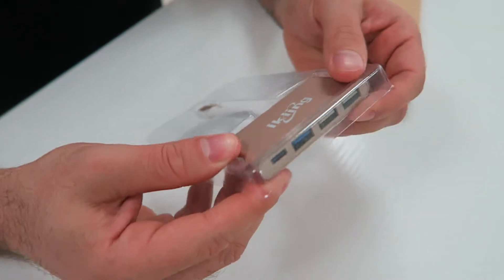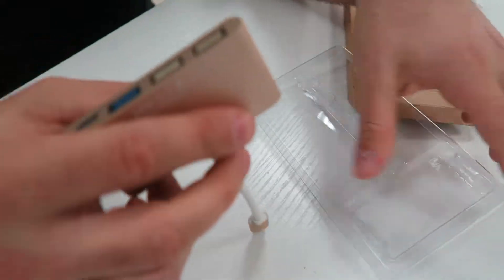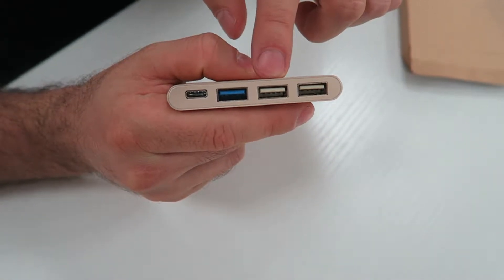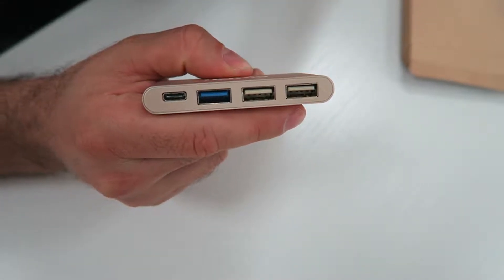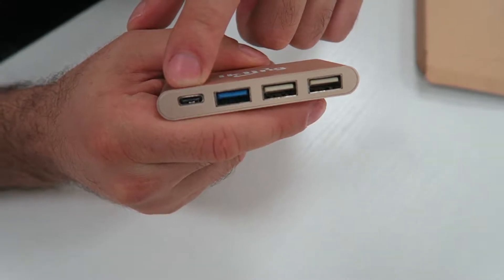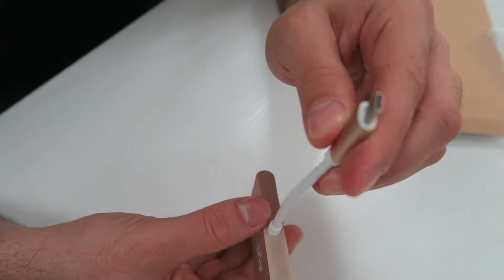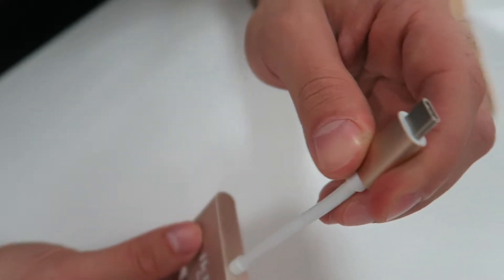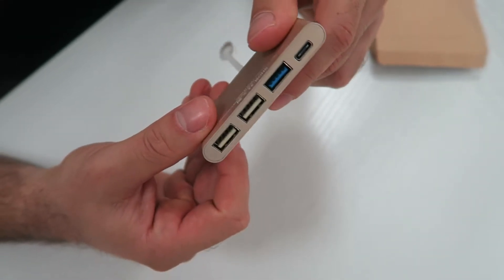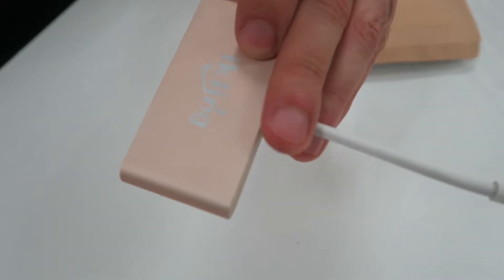As you can see here, you've got a very slick USB hub. You've got three USB ports — two with USB 2 support and one for USB 3. You've also got a Type-C charging port, which is good for some of your newest phones, and also a port that charges into any normal port. It's very sleek and smooth, with a nice paint finish on the outside.